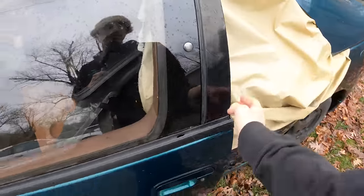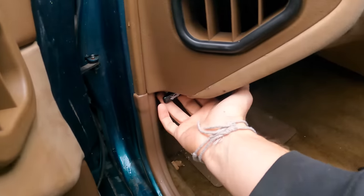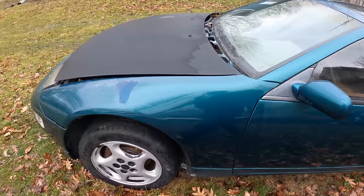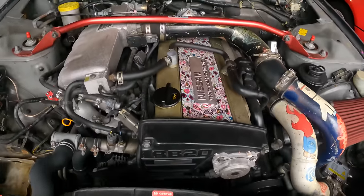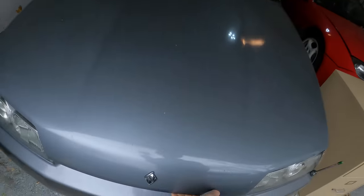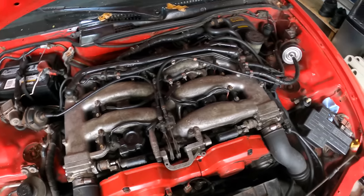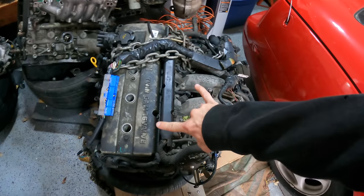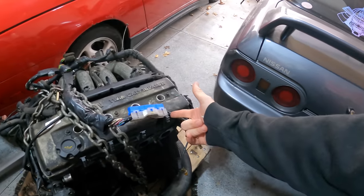If anyone wants this tan interior, please let me know because I'm probably just going to toss it. If you guys have seen my recent junkyard videos, I picked up basically an entire black interior swap. We have this KA24 that I pulled out of an S13 in a junkyard — it had less than 80,000 miles on it. I figured it'd be pretty cool to put a really small engine in a big boat car and then eventually turbo it.